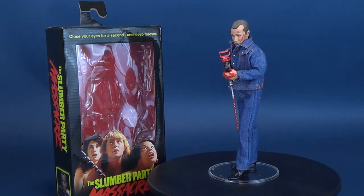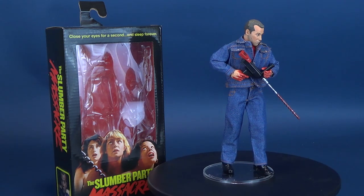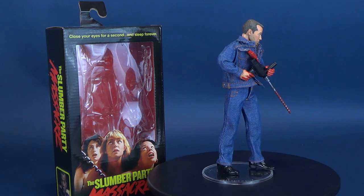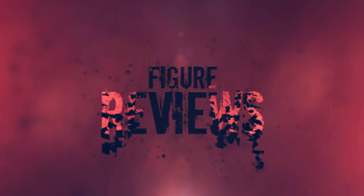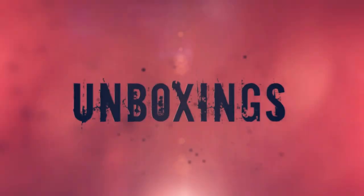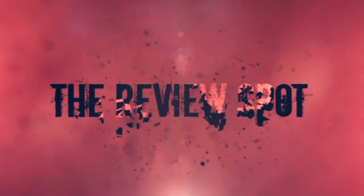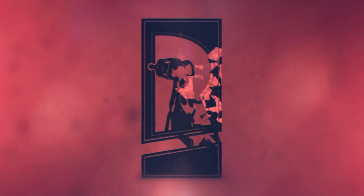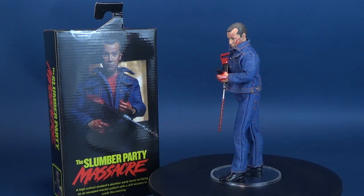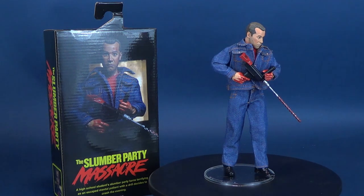If you don't understand what terror is, then he's just gonna have to drill it in you. Here's your look at the new NECA toys — this is the Slumber Party Massacre Retro Cloth, Russ Thorn. A high school student's slumber party turns terrifying as an escaped mental patient with a drill decides to crash the evening.